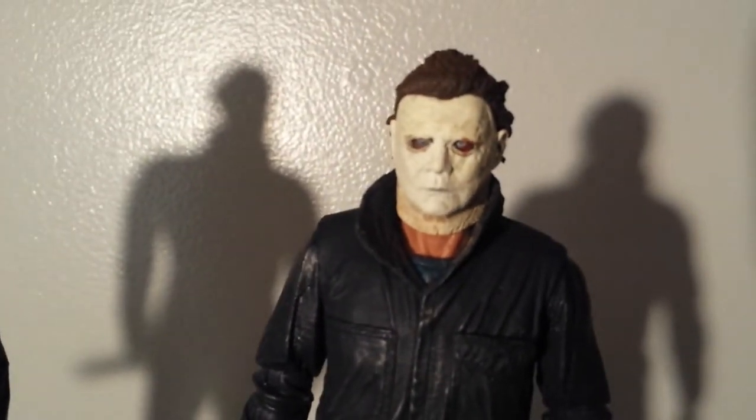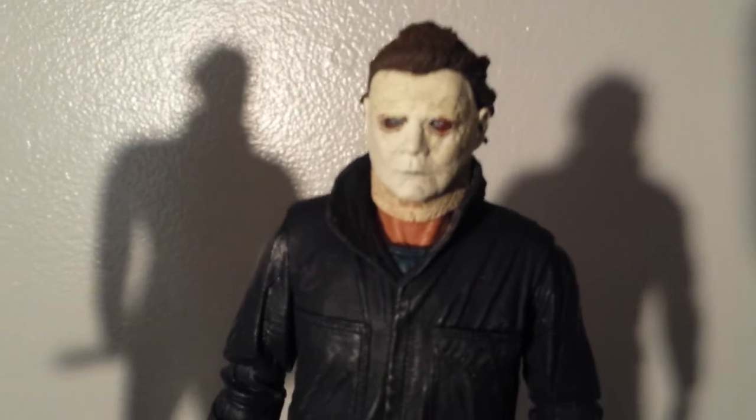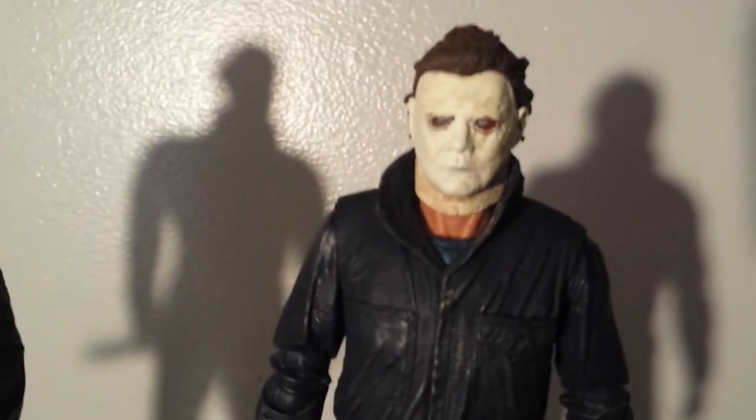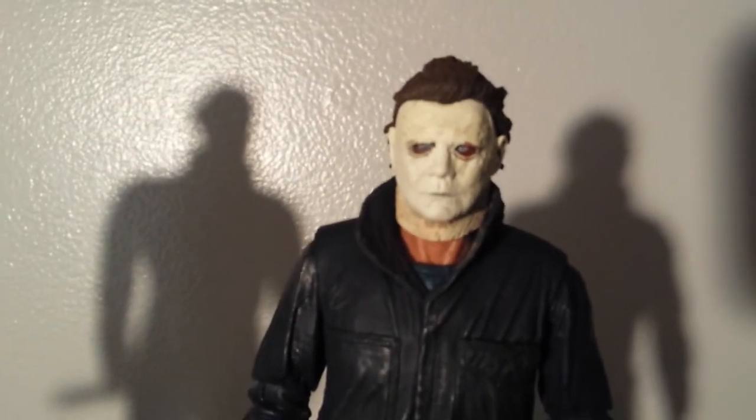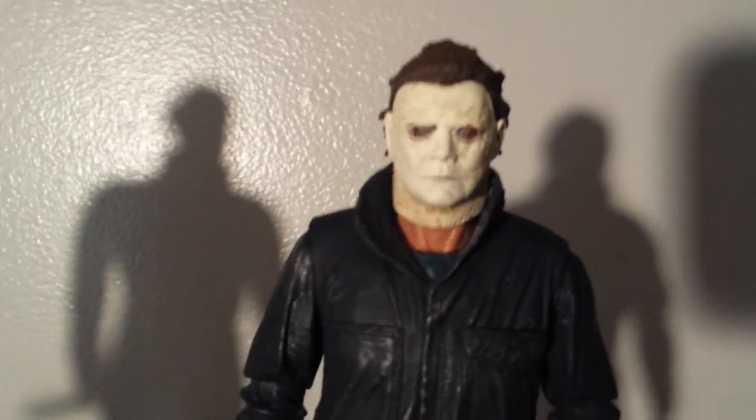And this came with two head sculpts. They were really, really similar, but one of them you couldn't see the eyes in. A lot of people don't like to see the eyes, but me, I actually like to see the eyes.